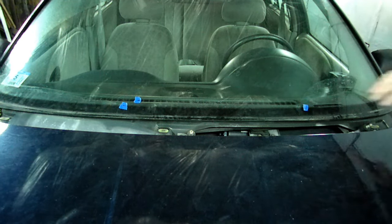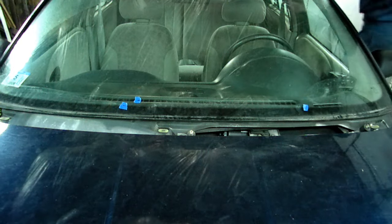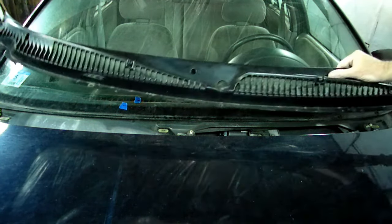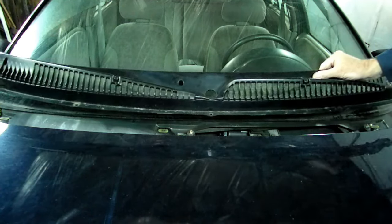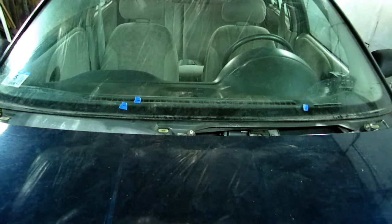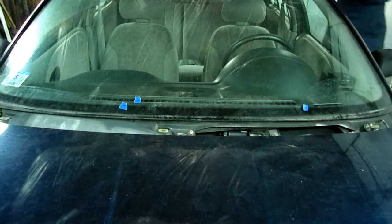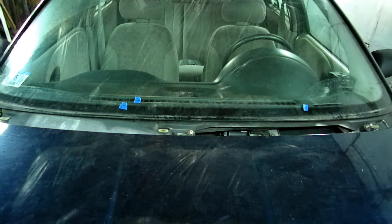First thing we're going to do is remove this piece right here on the base of the windshield. If you need to know how to remove that, I have another video called 'How to Lube Squeaky Linkage' — look for that. It'll show you how to remove this piece right here. Plus you have to remove the antenna also.